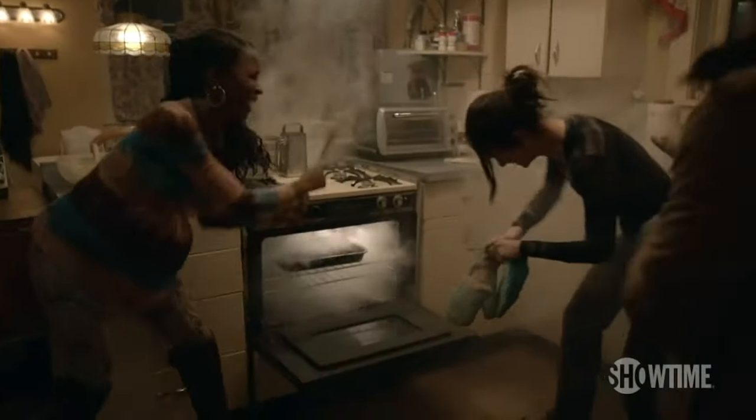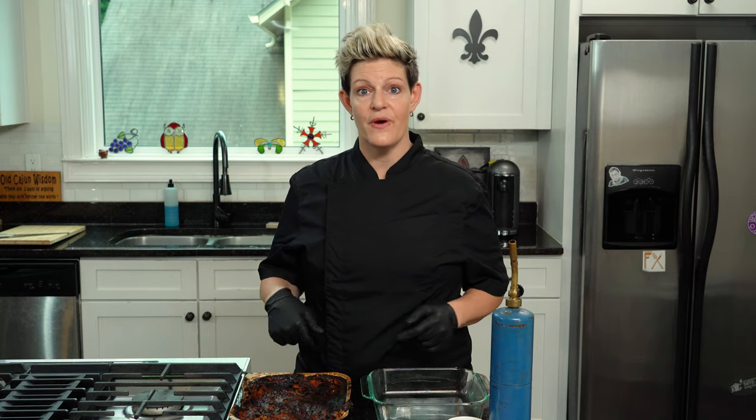I'm Elizabeth, and this is Edible Effects. I'm going to show you what I did for Shameless for four seasons. I made a lot of edible burnt food, and today I'm going to show you how to make burnt edible lasagna.